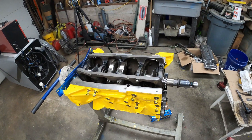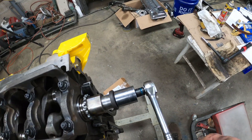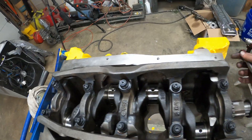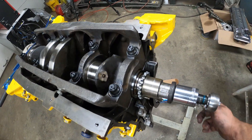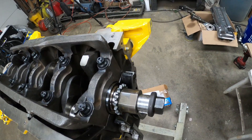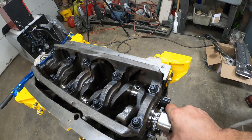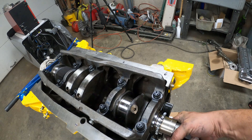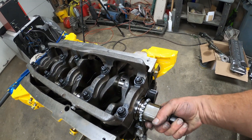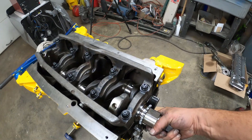Got the crank all torqued down, and it turns nice and easy - one finger on that wrench. I don't even need the ratchet on there to turn it - I can just turn it with my hand. It is just silky smooth. There are no tight spots anywhere, it just turns nice and easy. It does take some force to turn it, but it just doesn't get tight anywhere. I can just rotate it around by hand. That's smoother than a lot of the cranks and engines I've torn down and put back together before. That is nice. Just no restriction at all, no friction. It's buttery smooth.